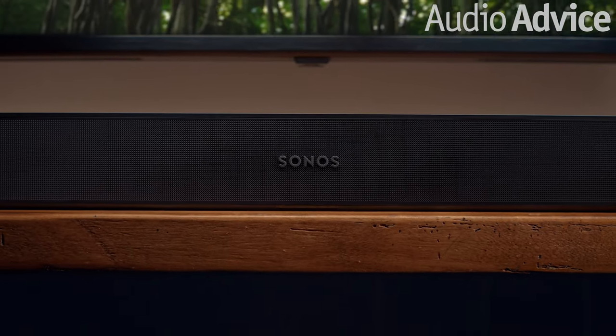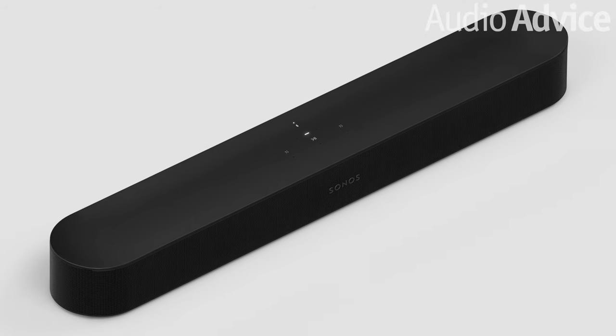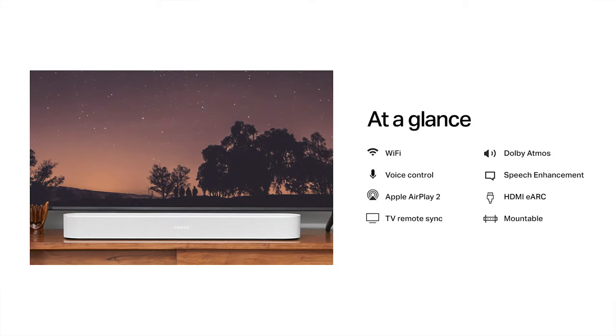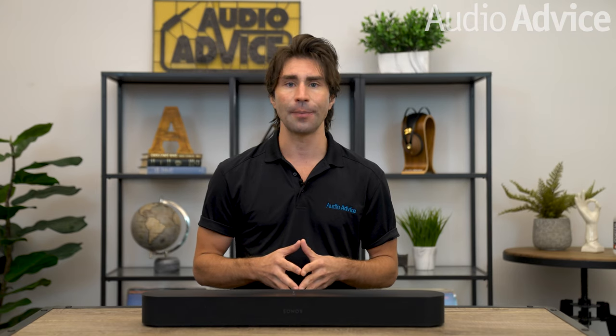The Beam Gen 2 is a compact and beautiful soundbar designed to greatly enhance your TV sound. It can be positioned under your TV on the same cabinet or wall-mounted. It is only about 2 and three-quarter inches tall by 4 inches deep and just over 25 and a half inches wide, making it able to easily fit into most environments. Like the original Beam, the Beam Gen 2 has full voice control, Apple AirPlay 2, and the great Sonos app, with capacitive touch controls on top and an easy way to turn off the microphone for privacy. Night sound softens the dynamics and bass output, and voice enhance makes dialogue easier to understand on some content, plus tone controls through the app.